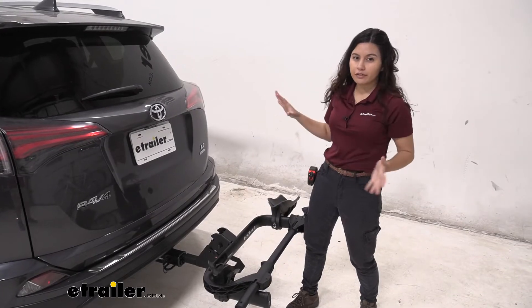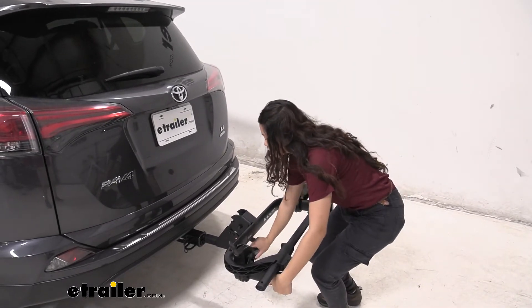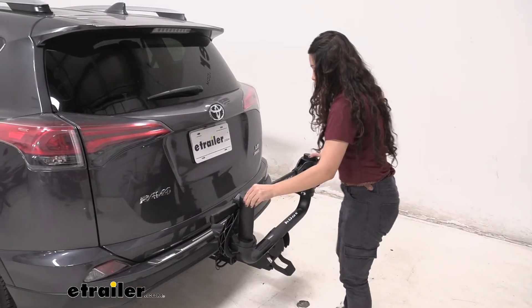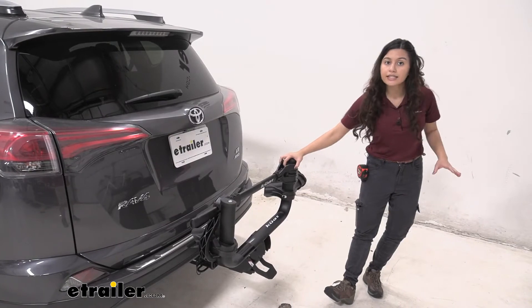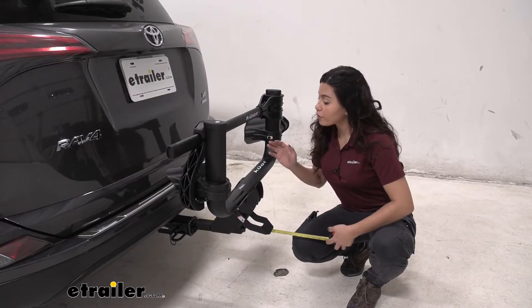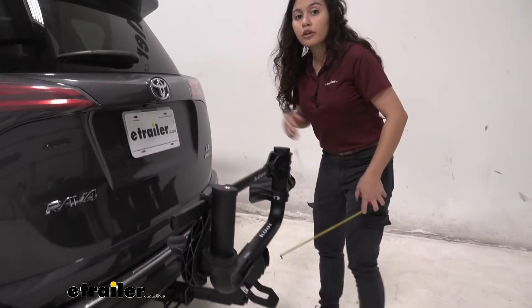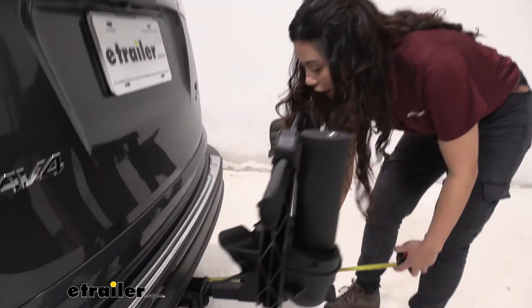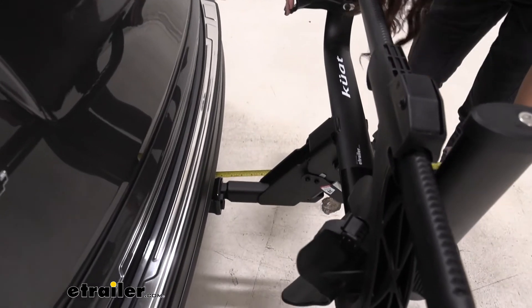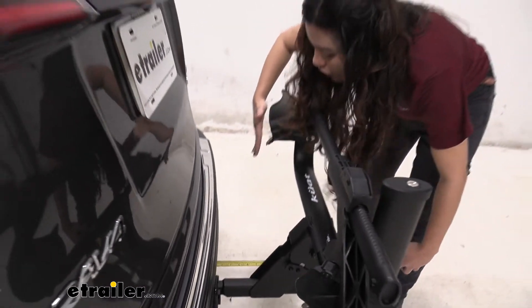For when you want to drive around town and keep it in the most compact position, you can fold it up. You can step on it or use your hand to fold it up, and it snaps back into place in the folded position. From the center of the hitch pin hole with it folded up to the end of the bike rack, it is 16 and 3/4 inches. For the closest point — in case you have a spare tire or a bumper that really sticks out far — from the hitch pin hole to the closest point, which is the cradle, it sits at 9 and a half inches.